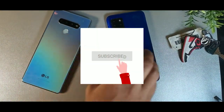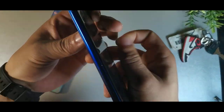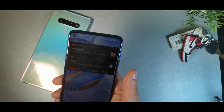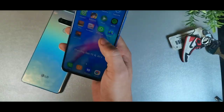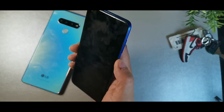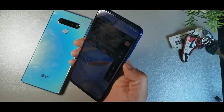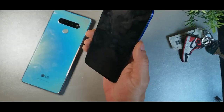As far as build quality, the Orcatel has this in-cell display kind of vibe — you can see a black border, the screen comes up, and you get this punch hole at the top left corner which actually looks really good, giving you a nice screen-to-body ratio. There's no app tray on this device. The power button feels a little cheap, but the volume rocker feels better and has a nice click to it.